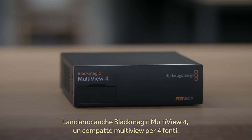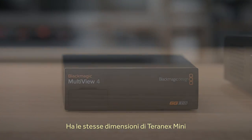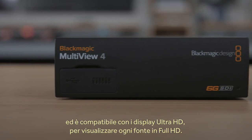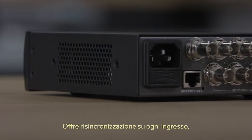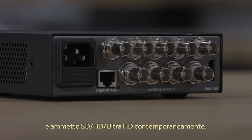Today we are also launching the new Blackmagic Multiview 4, which is a compact 4-way Multiview. It's exciting because it's the same size as the Teranex Mini and because it supports Ultra HD displays, you can get full resolution HD on each view. Each input has full resync so it handles any combination of SD, HD and Ultra HD on any input all at the same time.